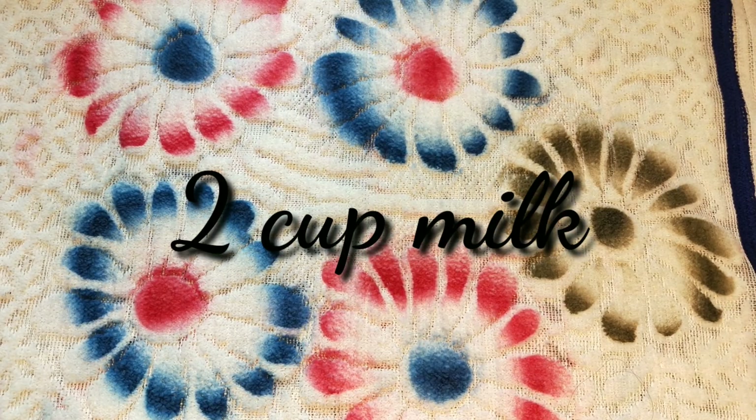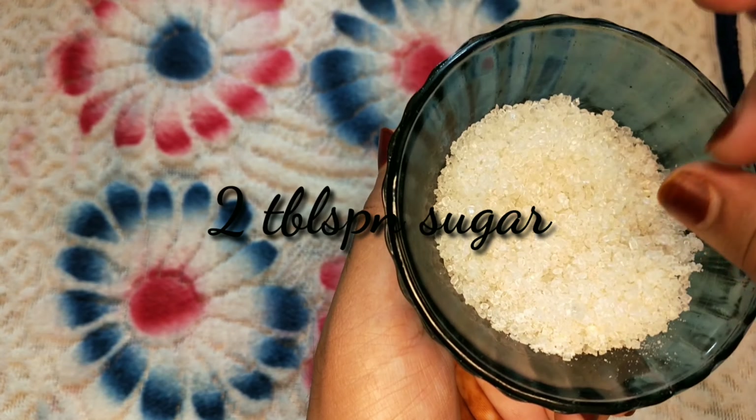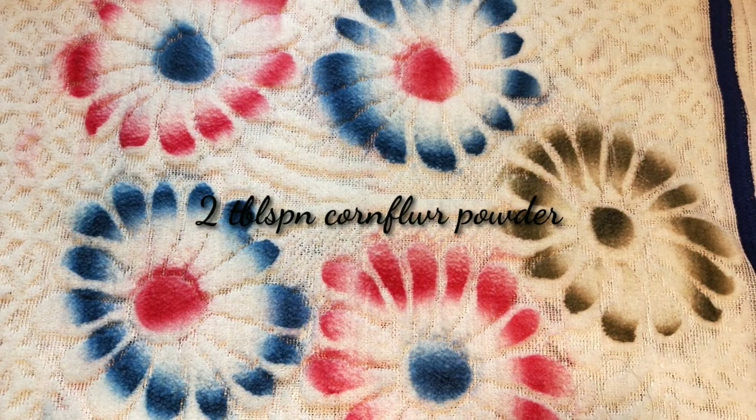I am going to add 2 cups of milk, 2 tablespoons of sugar, 2 tablespoons of milk powder, and 2 tablespoons of corn flour.